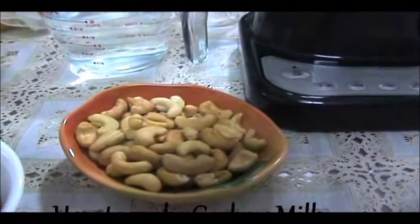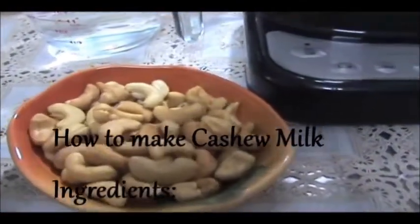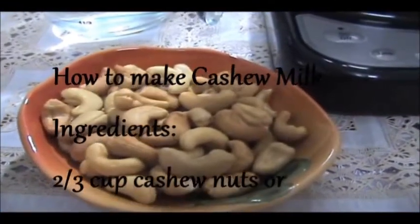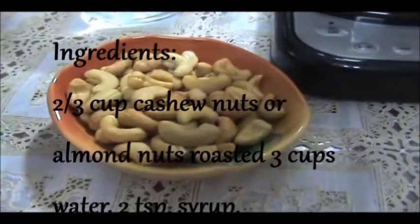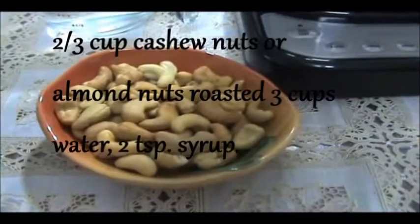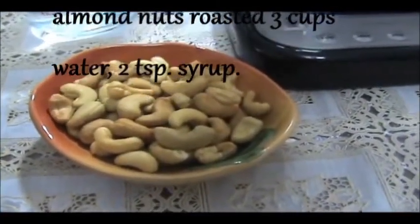Hello, today we are going to learn how to make vegan milk. We're going to use a type of nut. For the cashew milk that I'm going to do, I'm using cashew nuts — it's a type of nut, Brazilian nuts, a large size. It's very nutritious and has a lot of nutritional value.